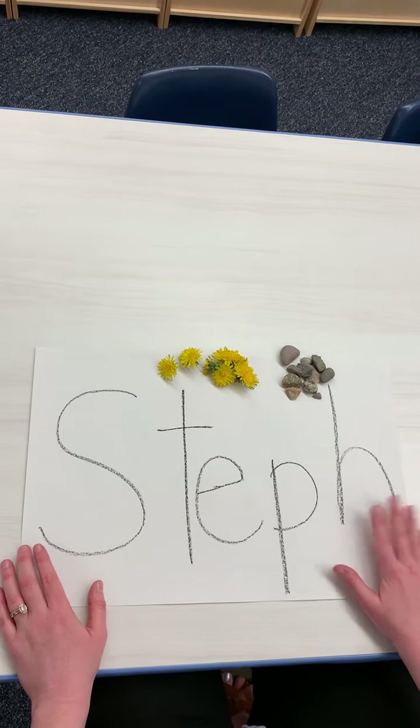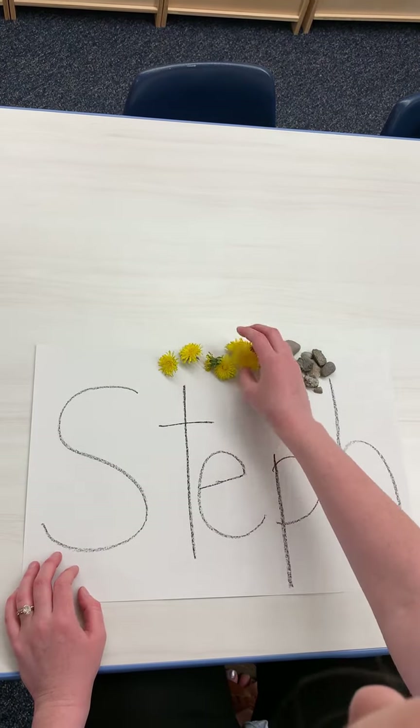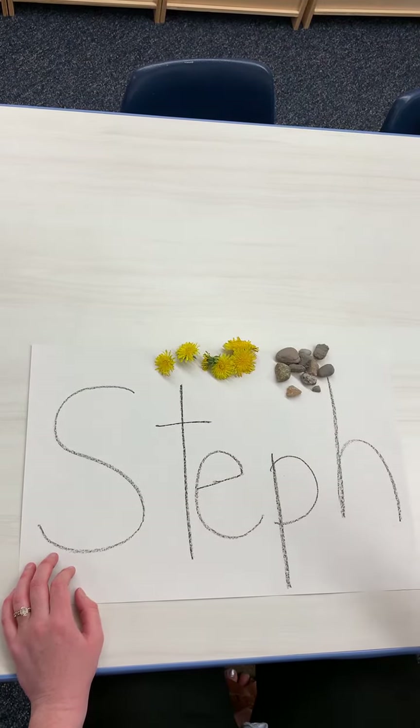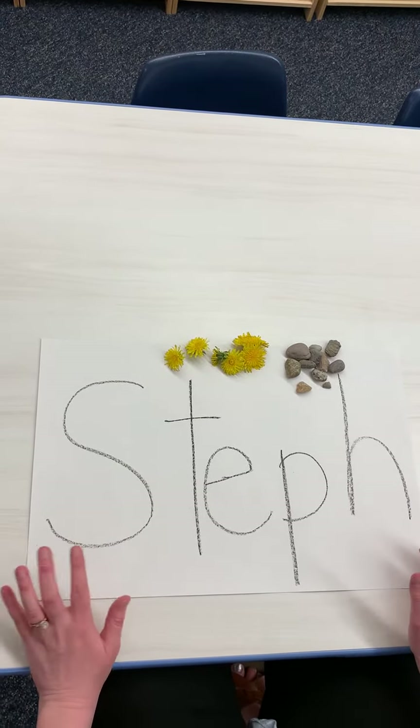And then you're going to go outside and you're going to find some materials to trace your name with. So I've got some dandelions here, I've got some rocks. You can use leaves, you can use little blades of grass — you can use anything that you can find.